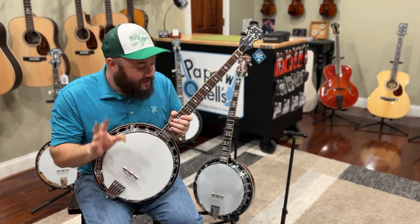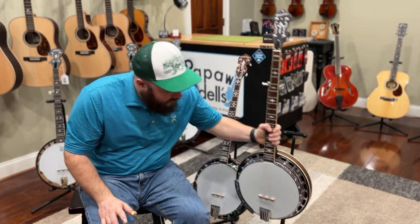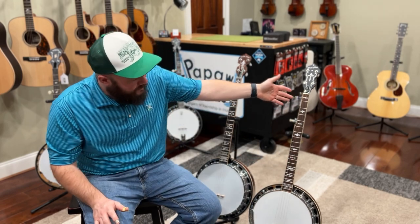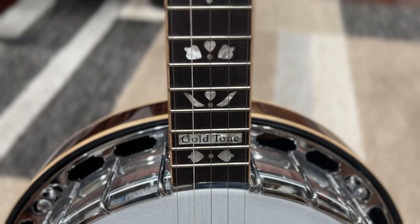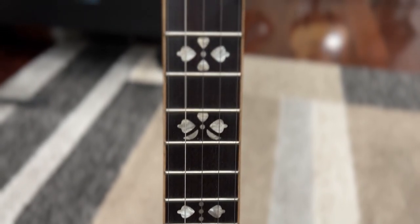This is the OB-150, and right off the bat you'll notice that the OB-150 has rosewood as the wood choice for the fingerboard, whereas the 250 has ebony. You'll also notice the 250 has a little bit more intricate inlay.